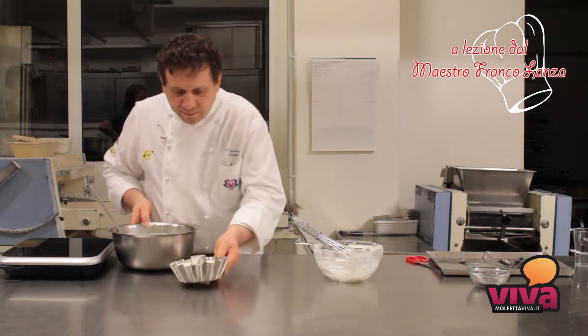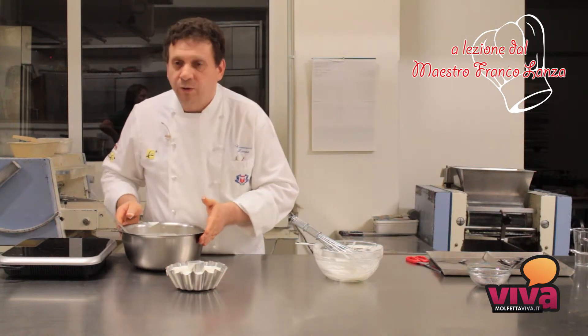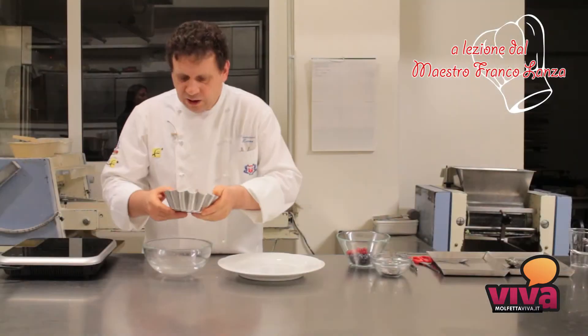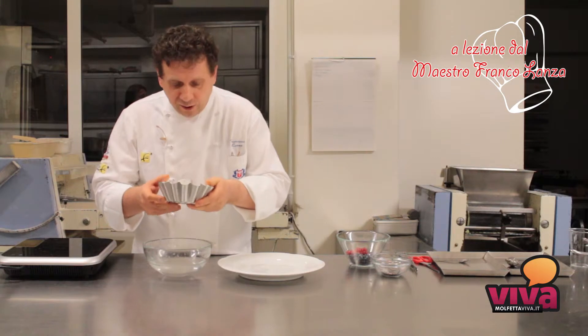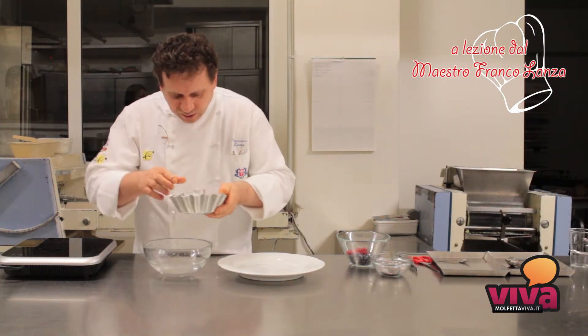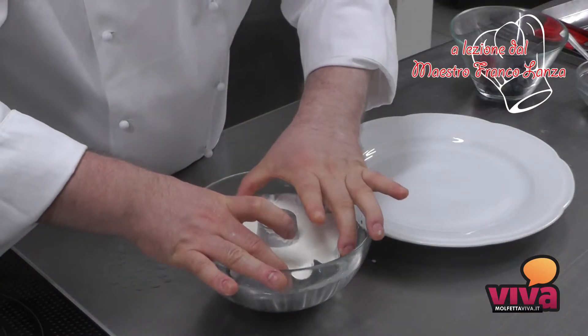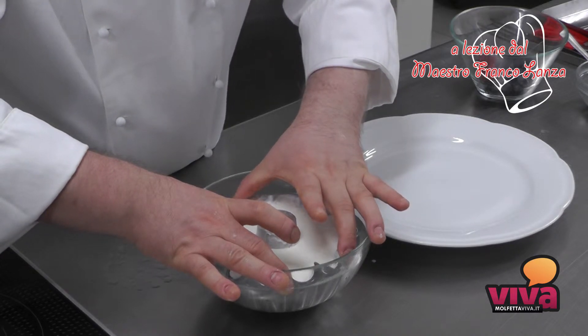Dopodiché va posta a raffreddare, a solidificare in frigorifero per 4 ore prima di sformarla. Dopo trascorse le 4 ore in frigorifero, dovremo sformare la nostra panna cotta inserendo lo stampo nell'acqua fredda e lasciandolo per qualche secondo.